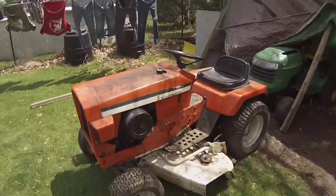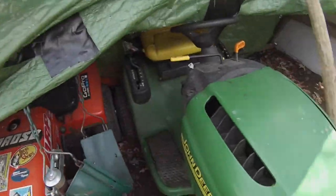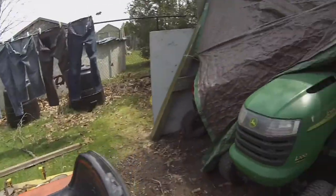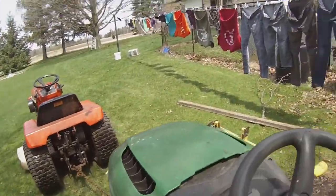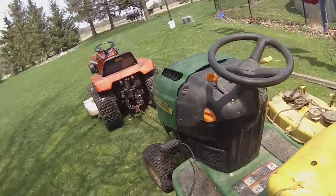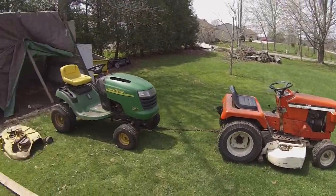Got the hydro and a chain and we're going to drag this puppy back over there. It has two flat tires on this side, but I don't know, it'll be fine. Got the chain hooked up — I found a bolt under there. Let's see what happens. Yeah, it's doing it. This tire's completely flat and this tire's completely flat, but the hydro's doing it. That's how it should be — Allis-Chalmers pulling a John Deere.